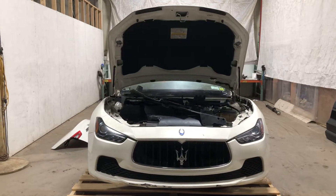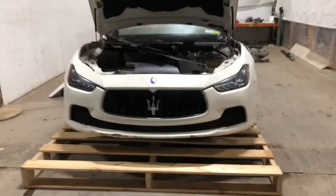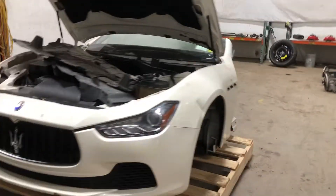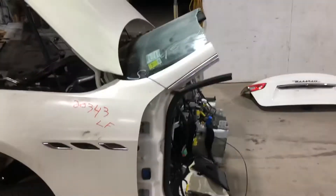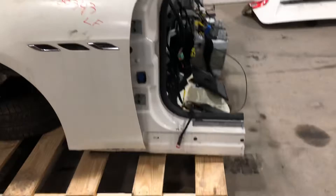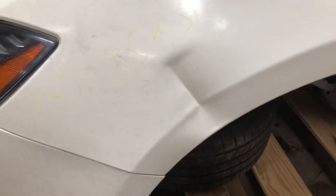Pack number 2343, 2014 Maserati Ghibli, front end assembly. It's down the driver's side fender — cowl cut through the windshield, through the floor. You can see the fender there — no good.